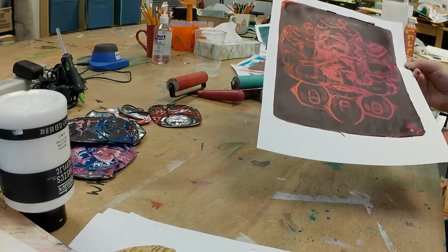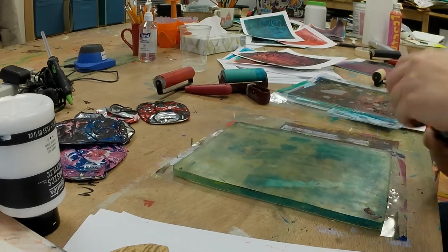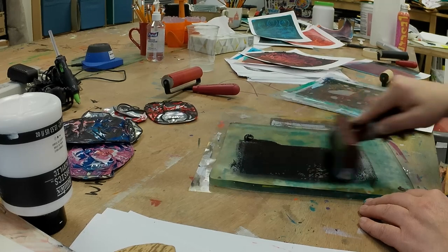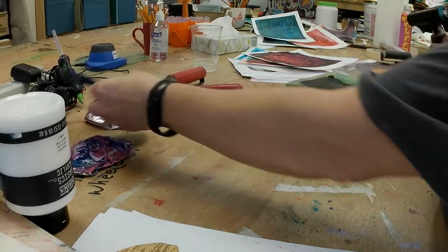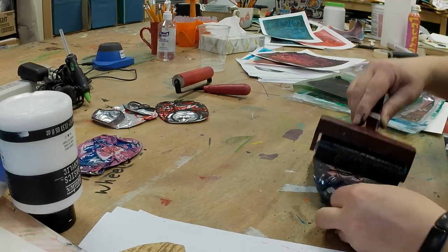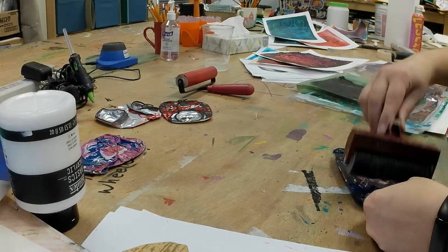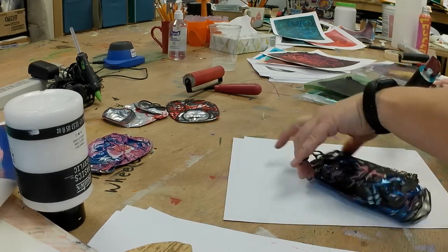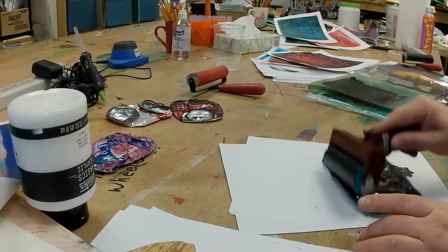I get better results when I leave that paper on there for as long as possible. Then I peel the plate off the paper instead of peeling the paper off the plate.